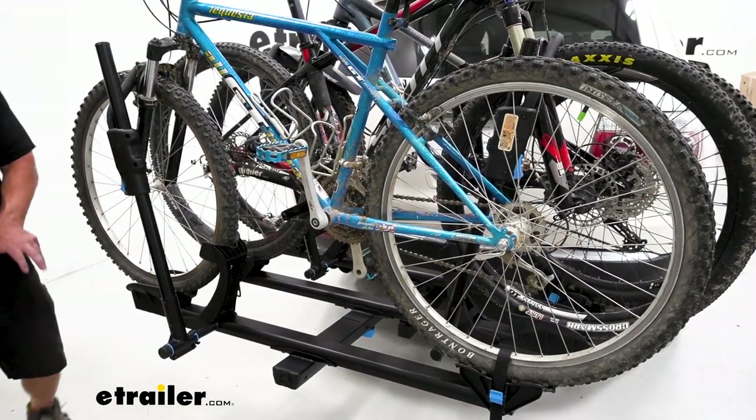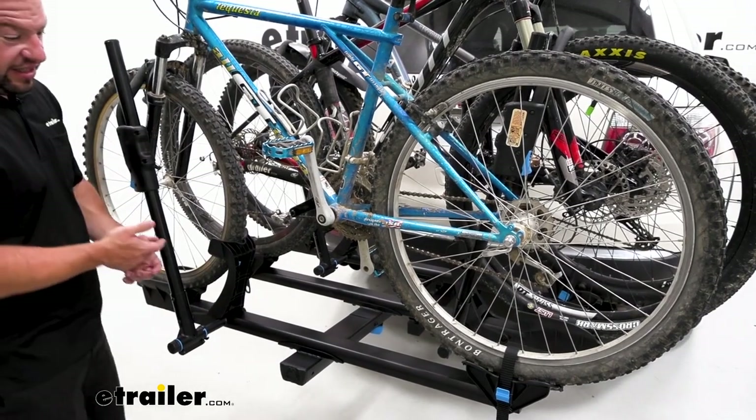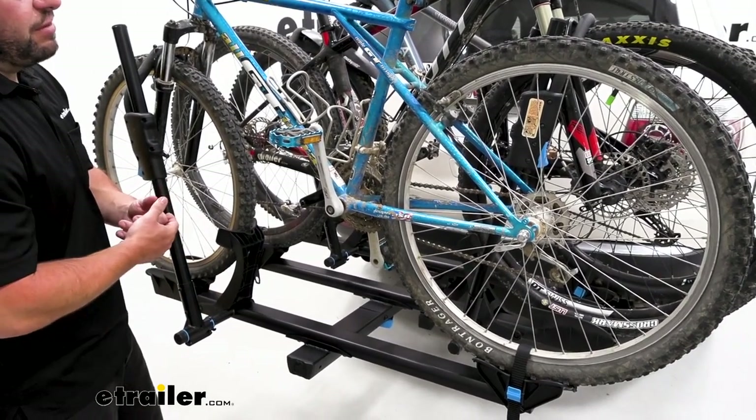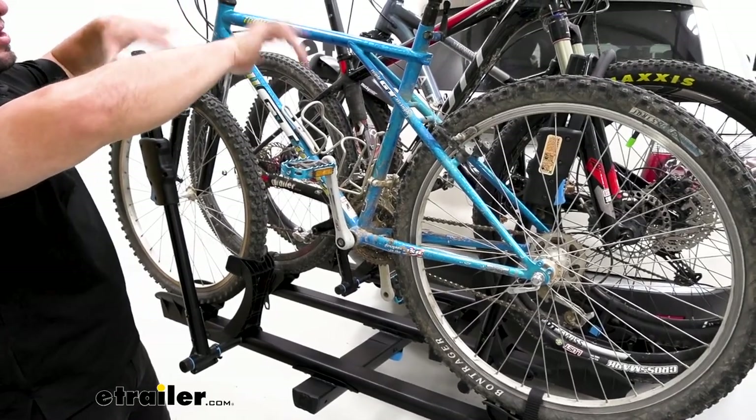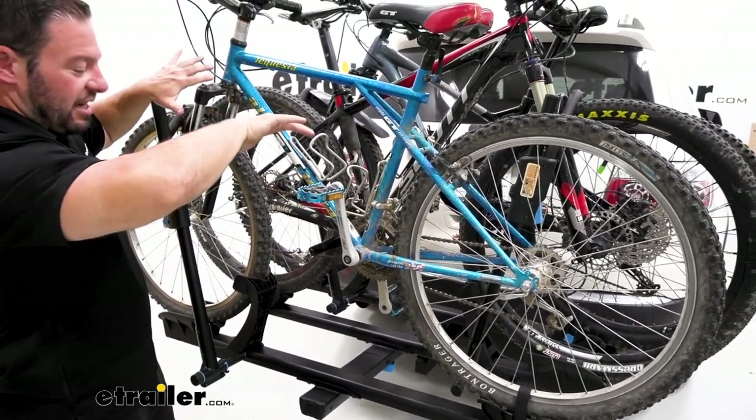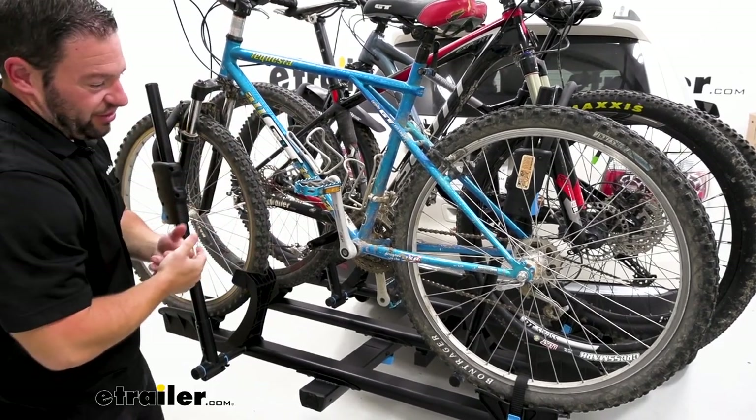When you go to add on the third — or even if it's the second tray on your existing bike rack — make sure you watch out for lining up the handlebars with the seats. They don't want to make contact. Ours touched just a little bit, but not bad enough to not have these bikes on the rack.